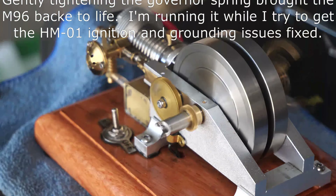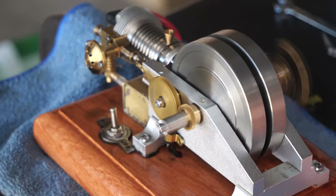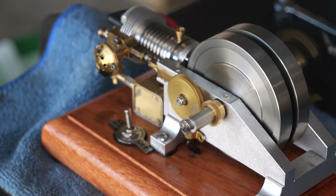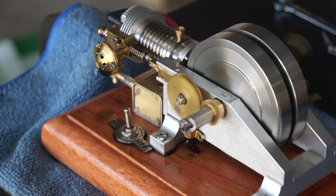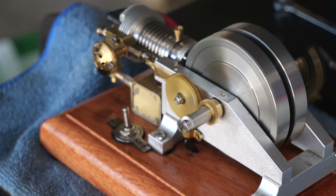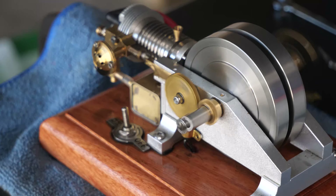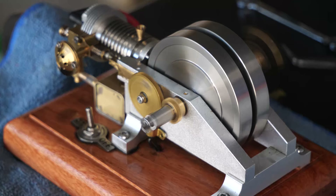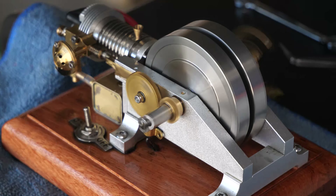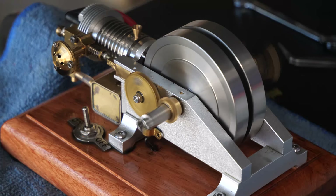I got the M96 going again. I did grab a wire and tighten up the governor's spring by wiring a couple of the coils together, and hopefully it will run for a bit like that.